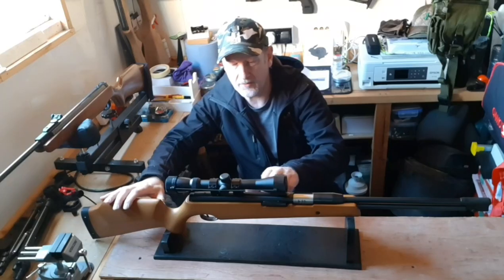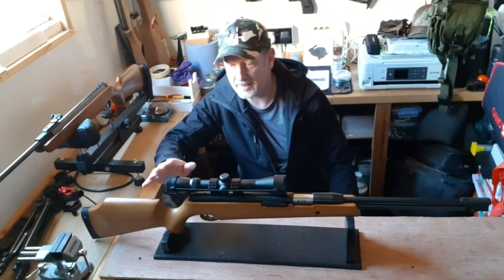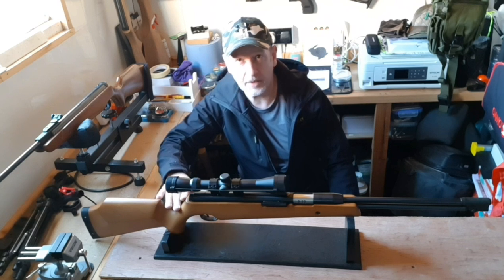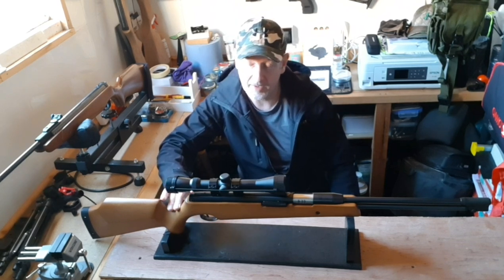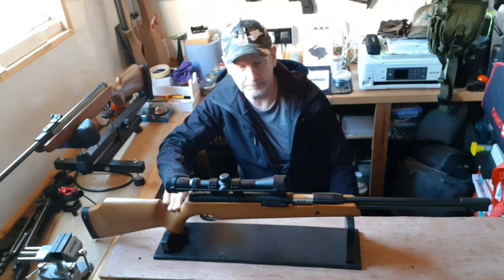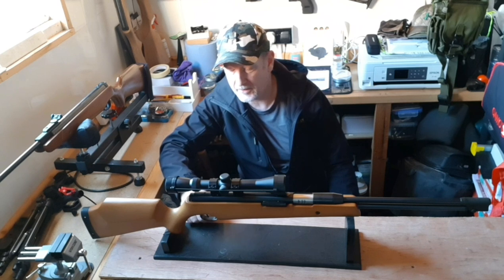There's a 9–11mm dovetail scope rail. I've just popped on a spare scope, a 3–9x40, which is a pretty good scope and certainly good enough for the shooting I'm going to do today. It has an auto safety, like the Air Arms and like the Weihrauch, though it's not resettable — once you've released the safety, it stays released until you fire the gun. The trigger guard and trigger are metal.